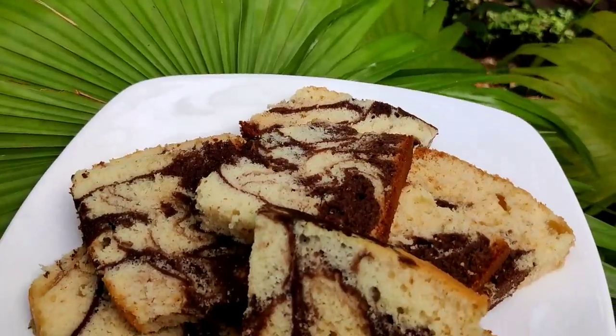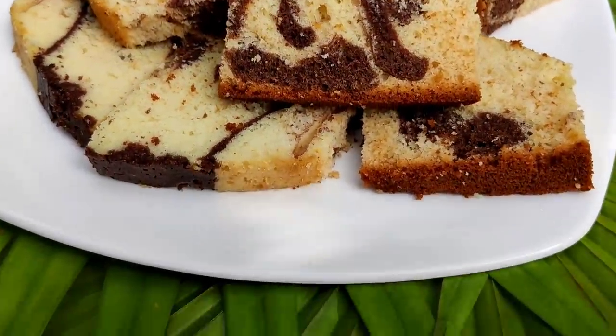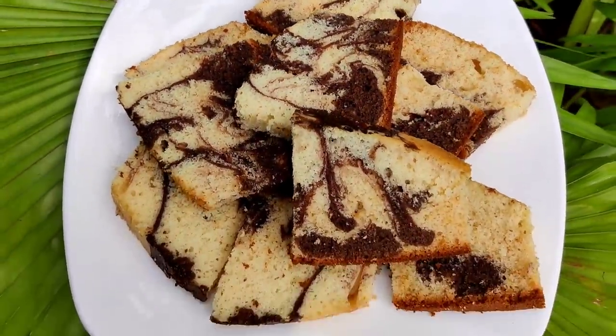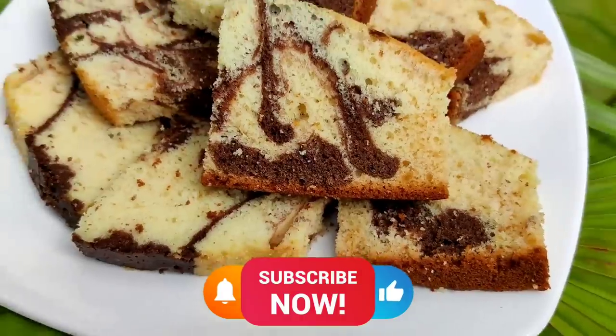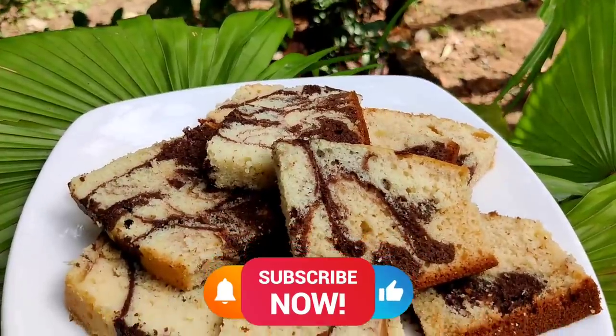Hello everyone, welcome to our new video. We are going to show Marble Cake in this channel. If you are watching this channel, subscribe to our channel. Follow us on Instagram and Facebook. Let's go to the video.